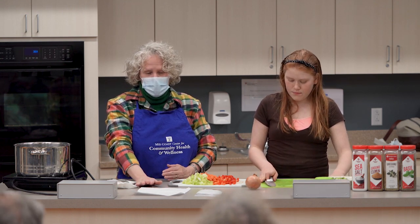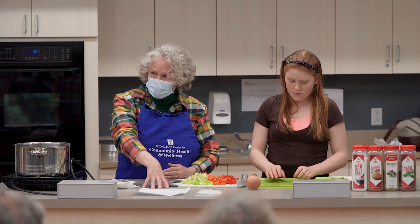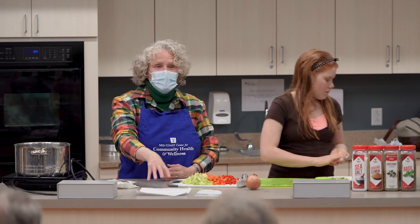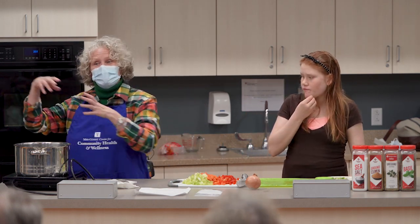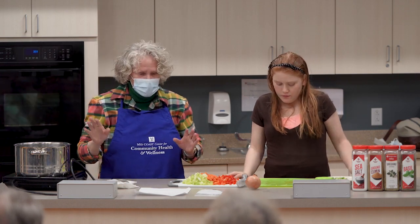What I like about this recipe is that it can be prepared and served as it is. But for those of us who are super busy and don't have a lot of time to cook, you can use this as a soup one day, something different the next, and something different the day after. Easy peasy.